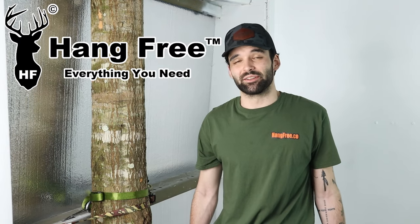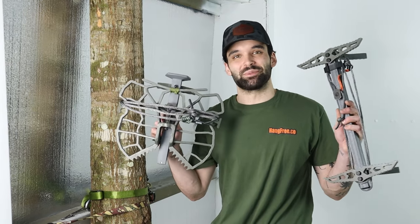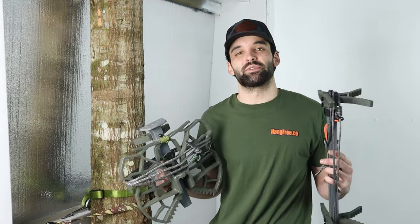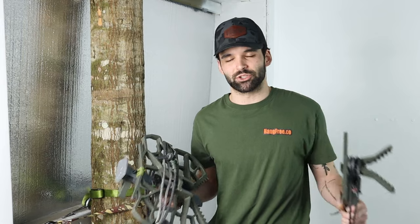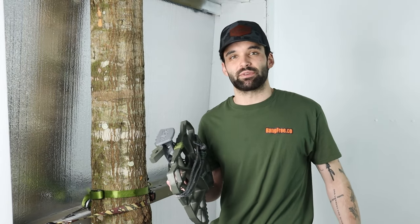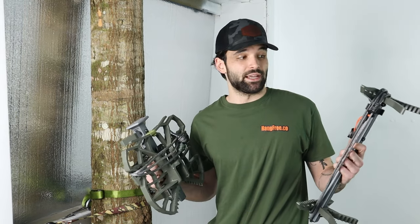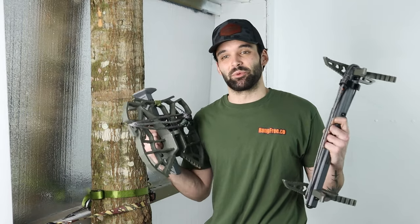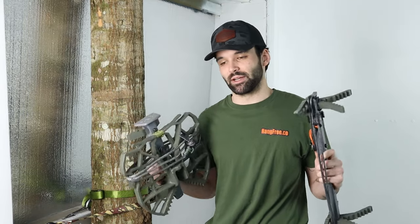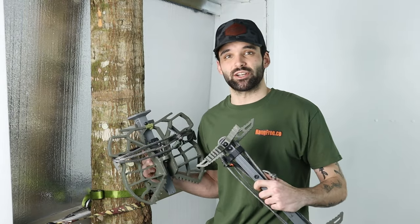What is up everybody? I'm Van with Hang Free and we are super excited to bring you our most requested video, the HFASs. This is going to be a kind of short format video of the HFASs. We are never going to sacrifice getting orders out to you guys as quickly as possible for doing videos. That's why it has been so long since we have made a video for the HFASs. But we are excited to finally bring it to you. We're going to do our best with the indoor setup we have currently.